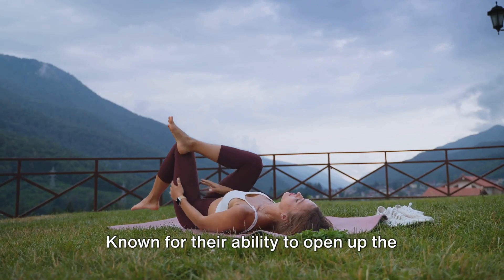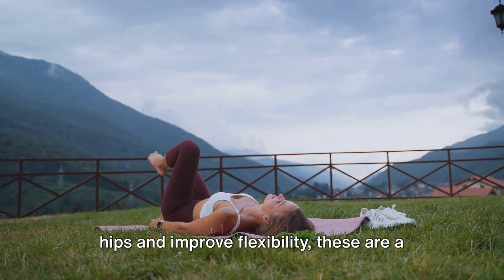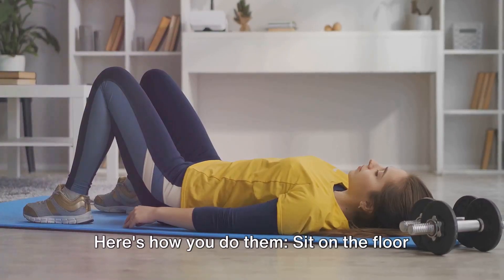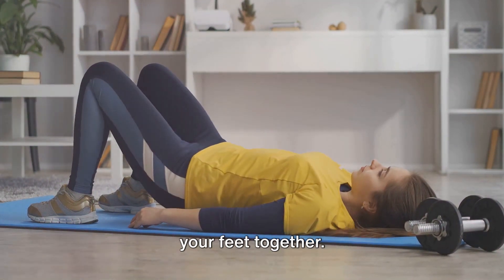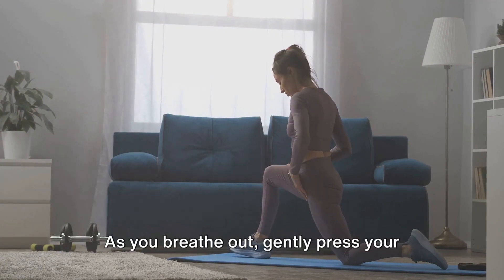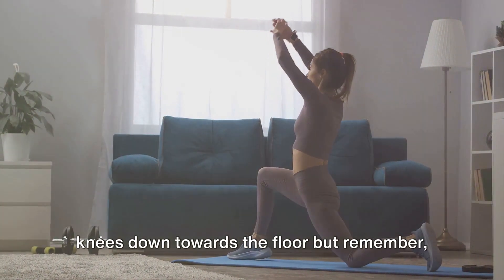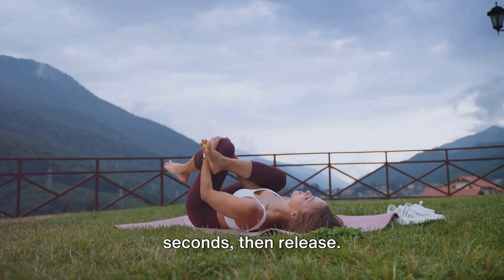Next up, we have butterfly stretches. Known for their ability to open up the hips and improve flexibility, these are a must-have in any cool-down routine. Sit on the floor with your back straight. Bend your knees and bring the soles of your feet together. Hold your feet or ankles and let your knees drop to the sides. As you breathe out, gently press your knees down towards the floor — but remember, don't force it. Hold this pose for 20 to 30 seconds, then release.